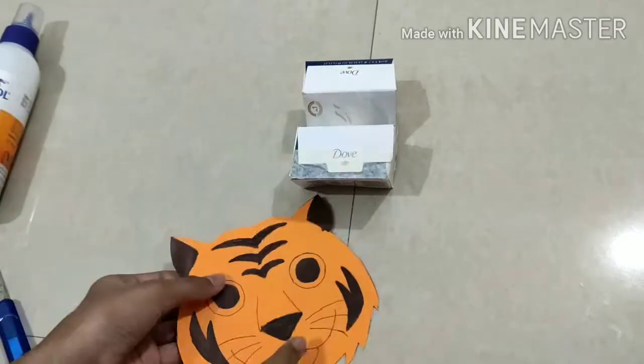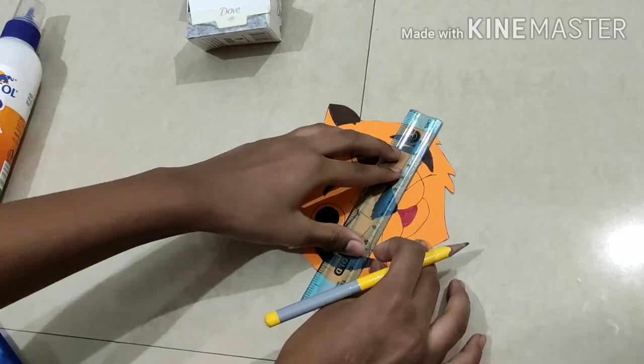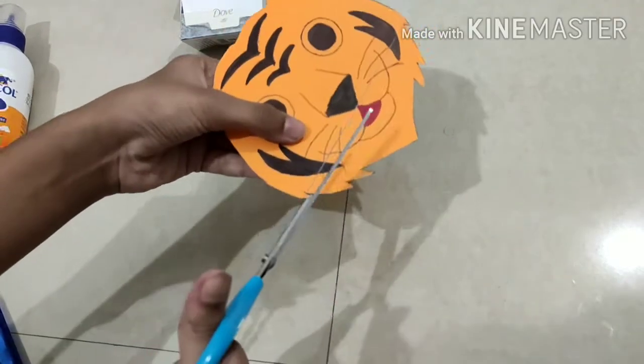It will look like this. Now we are going to take the tiger's face, draw a line and cut it. So I'm drawing a line and we are going to cut it.